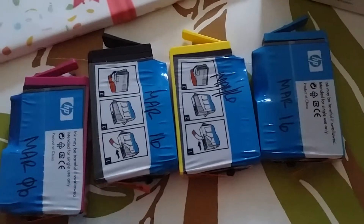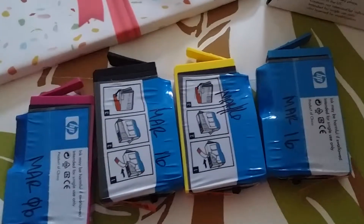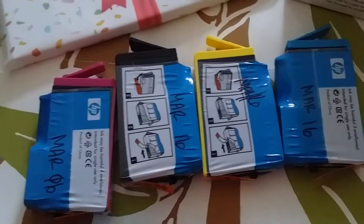As you may know, each box actually comes with, in the back, the expiration date. What I usually do is write on every single cartridge that I buy — as you can see right there — I write the expiration date.